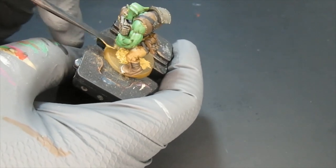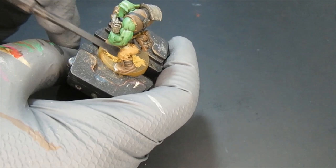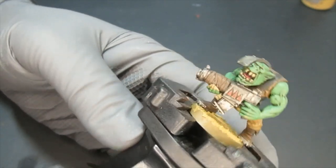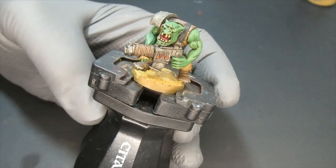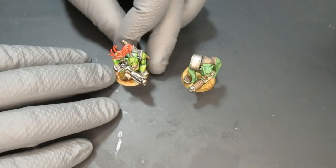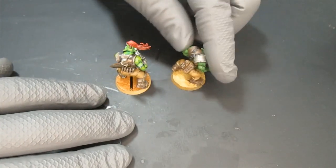Now that I came back to him, I chose Armageddon Dust as the basing material. You could use PVA glue and rocks if you like, but I chose this one. In the next part I'm going to show you how to highlight him a little bit more using his little brother as the demo.